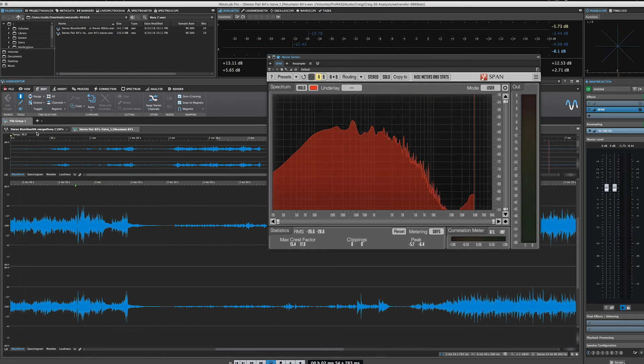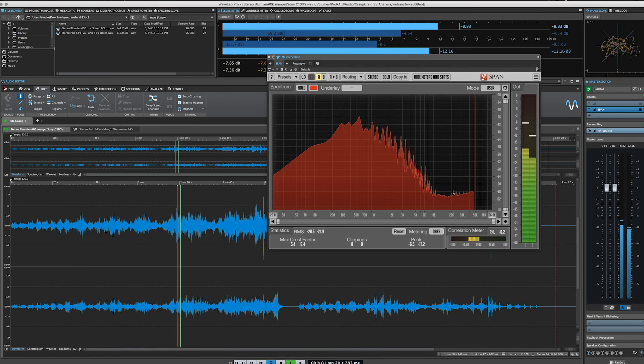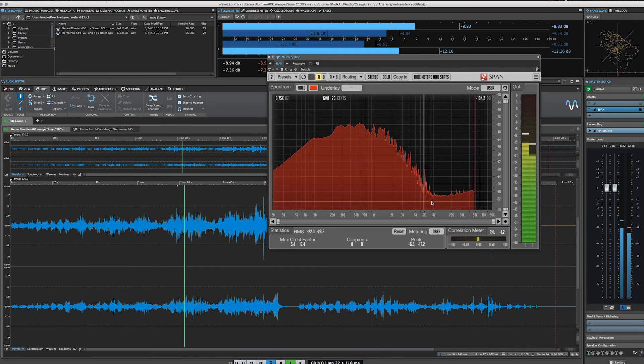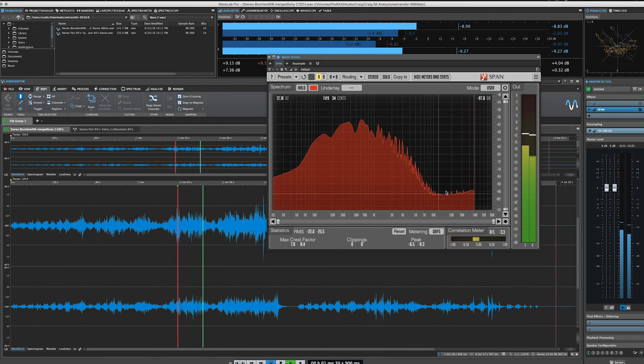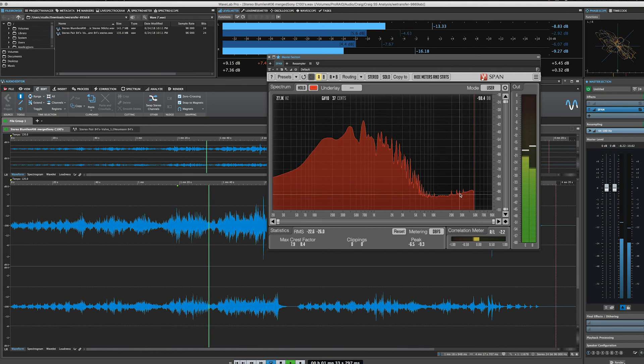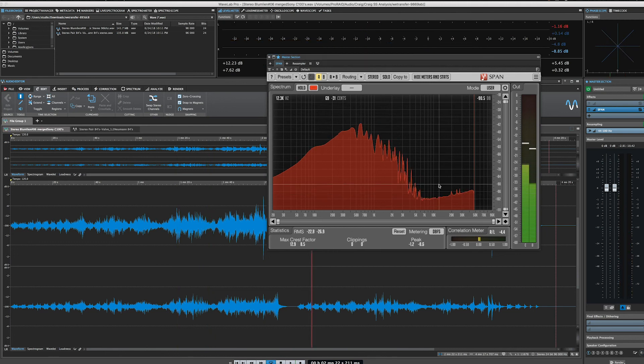Now if we hop over here to the C100s and start playback, we see a much different frequency response above 10K, and we actually see quite a bit of musical activity in these ranges too. There have been plenty of studies on the cognitive effect of supersonic frequencies - even though we can't hear them, sometimes we can still feel them. Some people believe in those effects and others don't. But for certain, there is something going on under the hood in these C100 microphones that adds a very intense sense of realism.